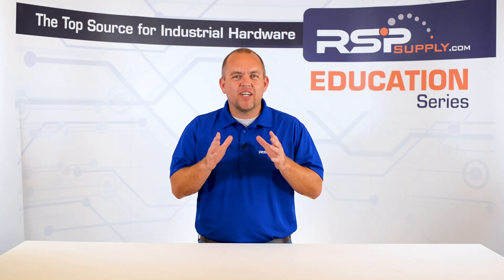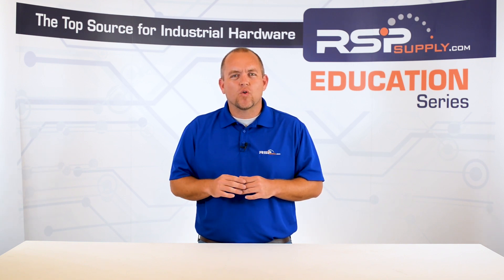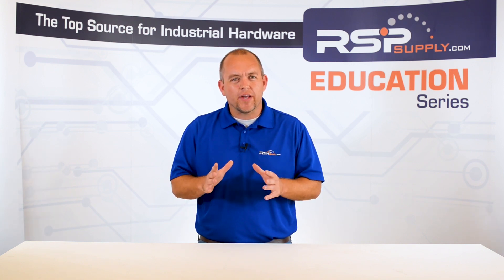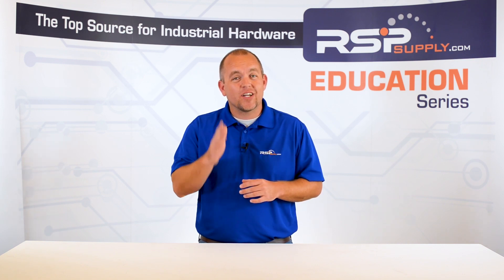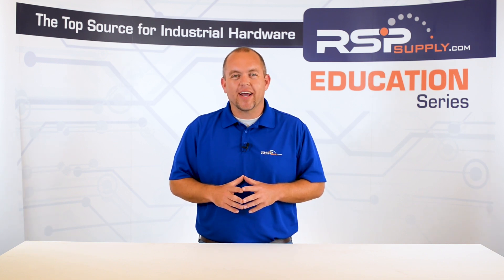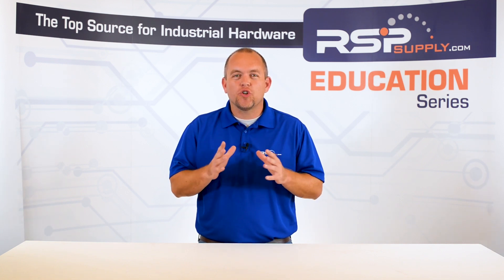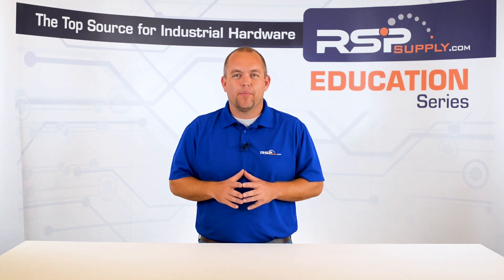By the end of this series, we hope you will have gained a solid foundation of all of the different areas related to electrical grounding. Some of the topics that you can look forward to in this series include grounding basics, site grounding, equipment and enclosure grounding, and grounding with DC power, as well as several other topics.